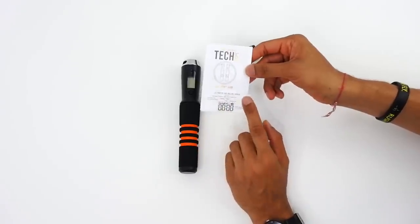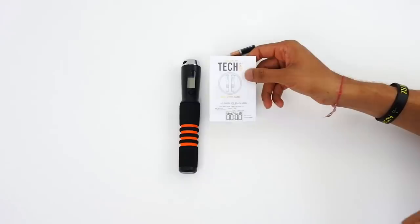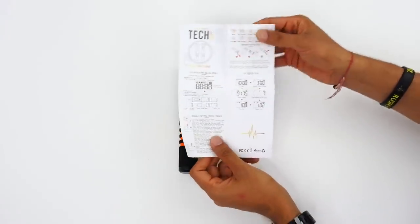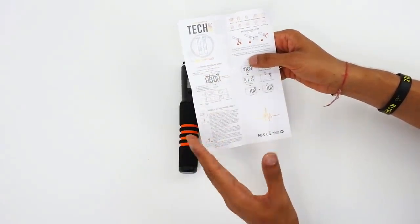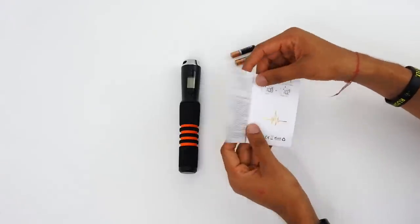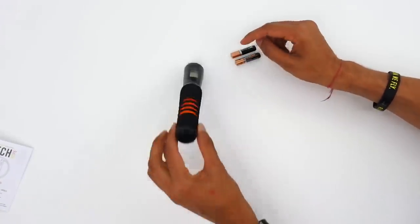Take a look at the instruction manual that comes with it - this is really important. This video is going to serve as a quick start guide to help you see what's inside the box and how to set it up, but please do read the manual. It shows you a lot more in-depth information on how to use the app and how to set it up with the batteries. But for quick purposes, we're going to go straight into this.